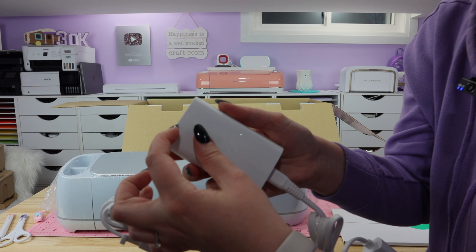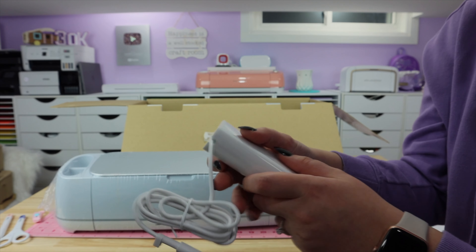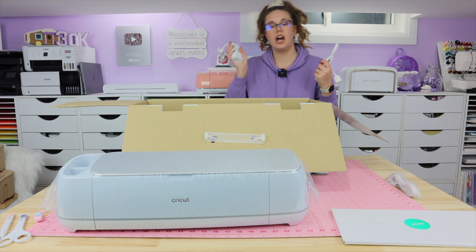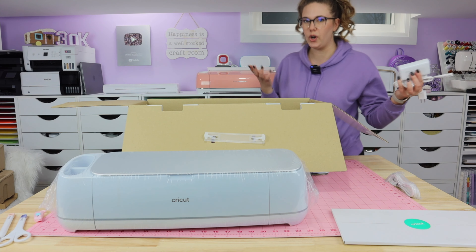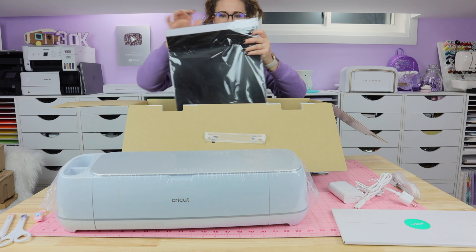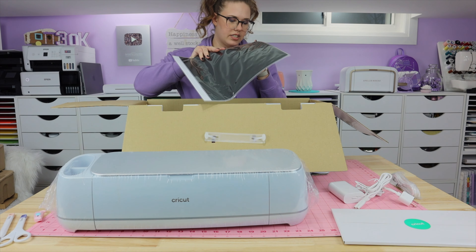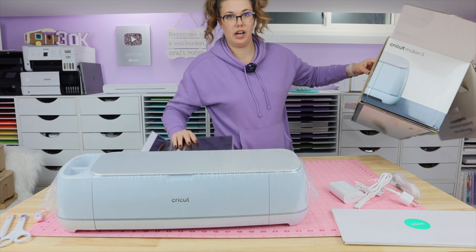There's a protective plastic sheet on this that you can take off — I'll probably just keep it on, I'm one of those people. I'm also one of those people that saves all the twist ties. It's definitely been upgraded, but it's also been a few years so I would hope there'd be upgrades. It comes with smart paper sticker cardstock — looks like a few sheets of things. That is it for what's in the box.